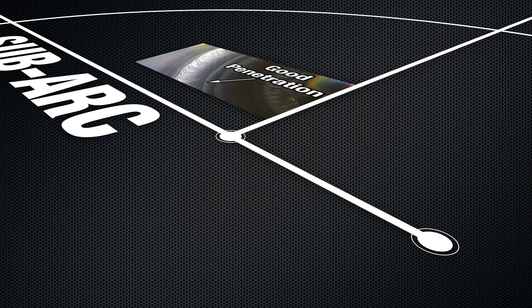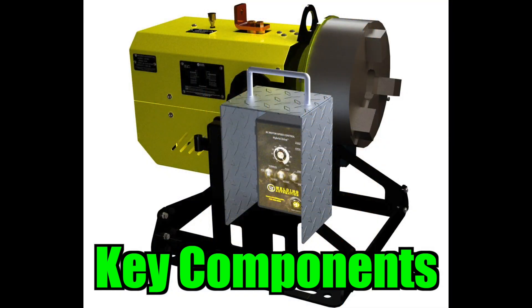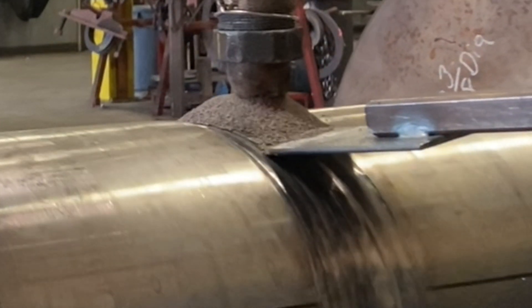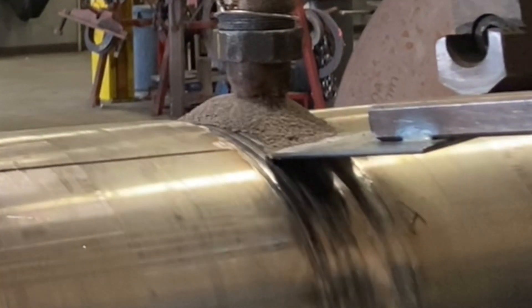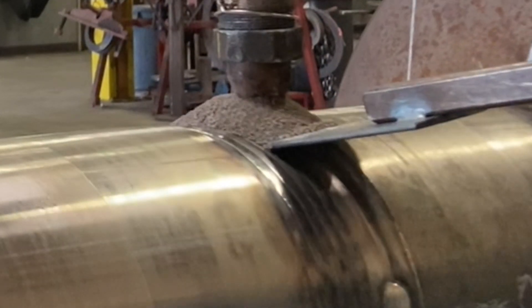In this segment, the sub arc process will be used to complete the filler passes and cover pass. With the proper weld parameters, wire feed speed, and travel speed, the weld size and penetration will remain consistent, along with good electrical stickout and flux flow. A handheld flux dam is being used to keep the weld puddle shielded with flux at all times. Note that the sub arc wire is not positioned at the center of the diameter — it is slightly offset in front of center.